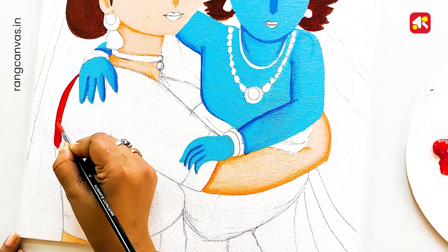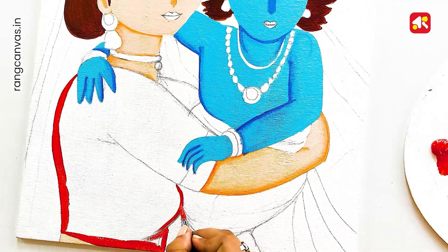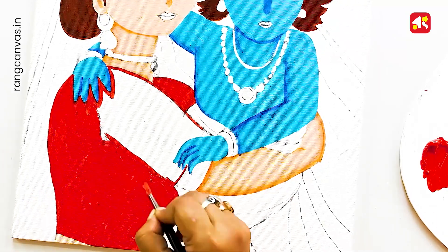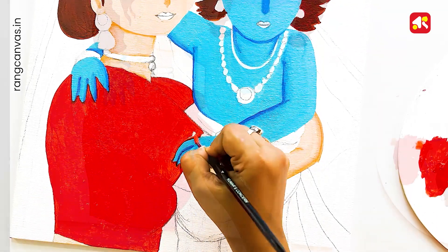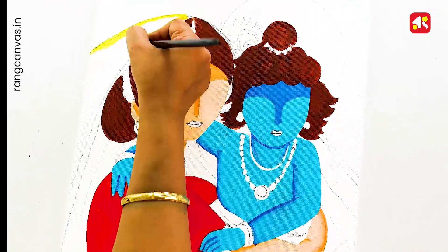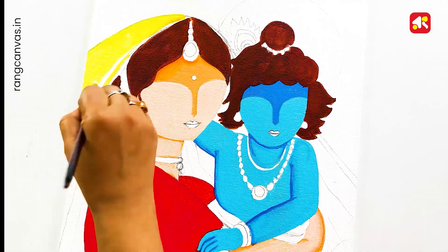I am using a scarlet color in the blouse. Now you can see how you have to fill this color. I am using a medium yellow color — this is very colorful and very beautiful.